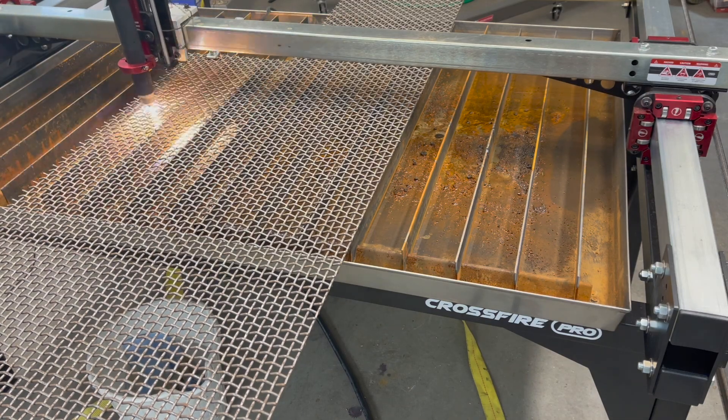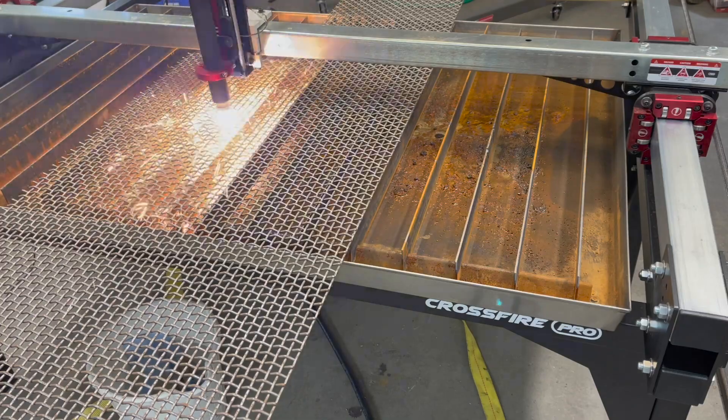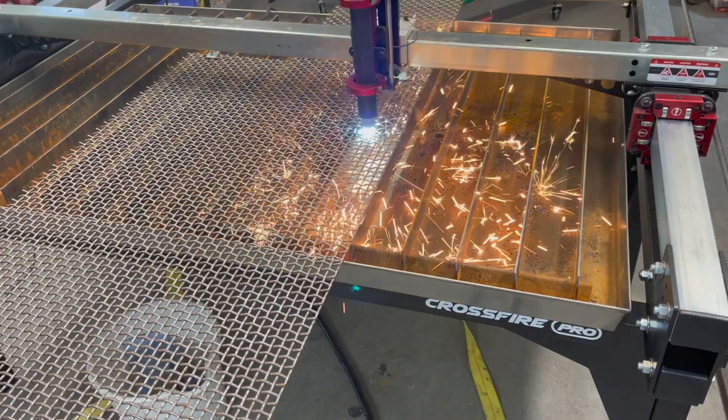I'm really new to plasma cutting and CNC plasma cutting at that. This is my first shot at expanded metal — it's not exactly expanded metal, but it's sort of like expanded metal, and it cuts very similarly.